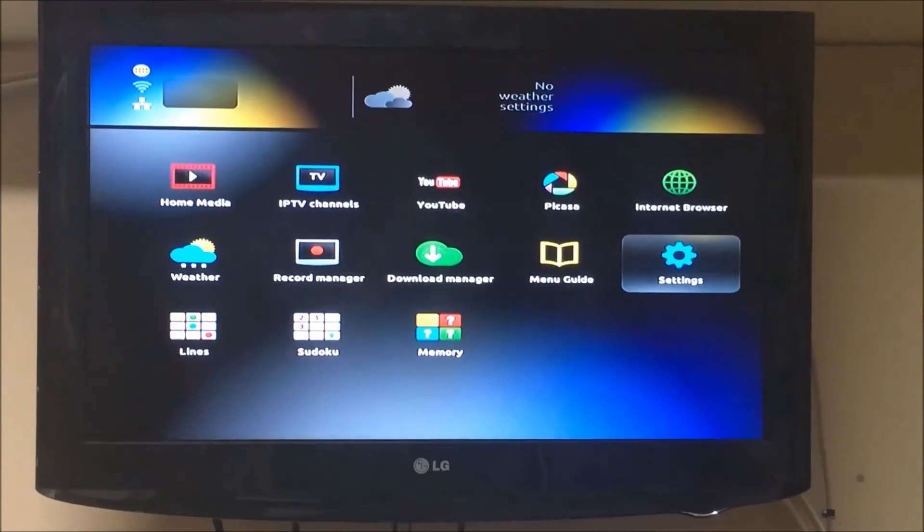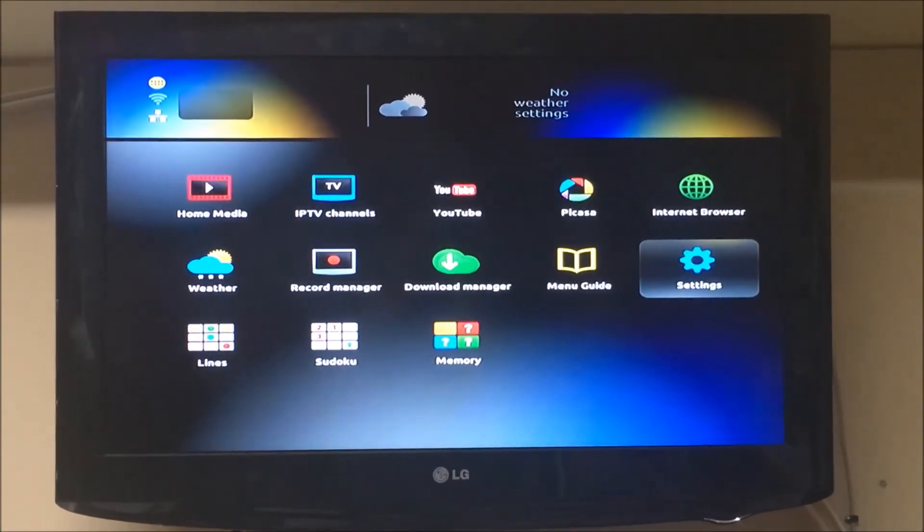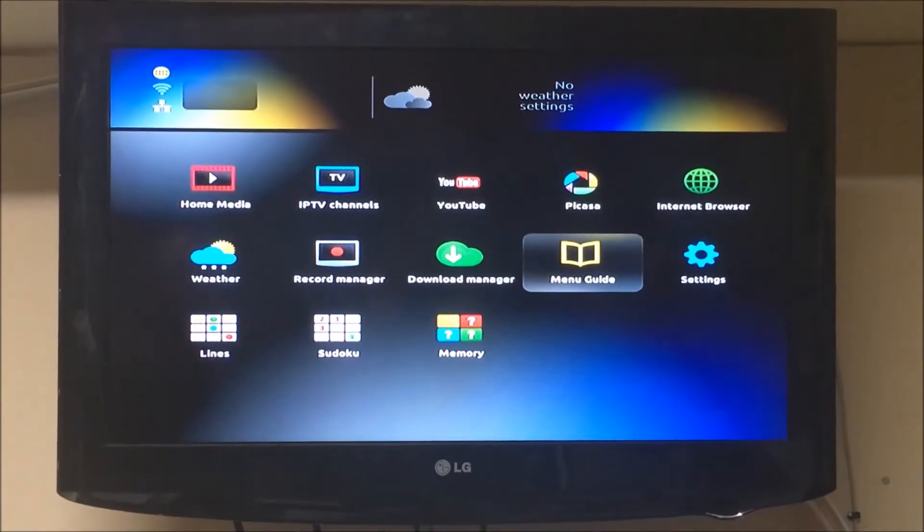Hi guys, Michael from MagVision.ie with a quick video on the Mag 254 and 256, how to change the time settings.